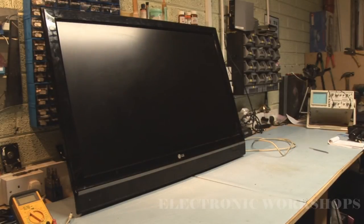LG LCD TV model number 42LF65. Customer complaint: plugs it in, the standby light might come on and the picture might appear briefly and then shut down. Sometimes no standby light or no picture — very erratic. Right now I can plug it in and I'm getting nothing.